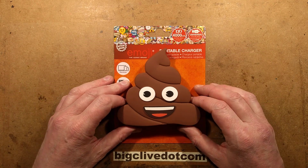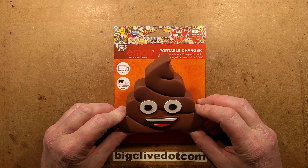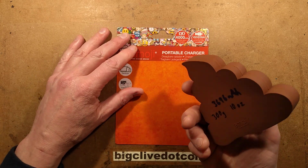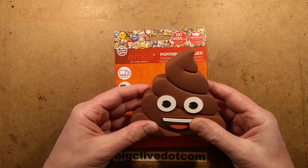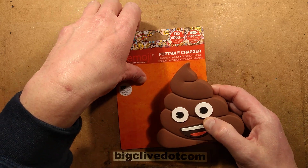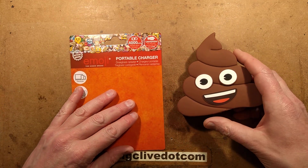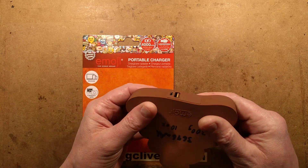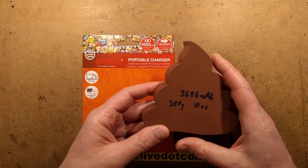What better way to celebrate Christmas than with a large poop? A poop from Poundland, no less. This is an emoji portable charger styled as a turd, poop, whatever you want to call it.